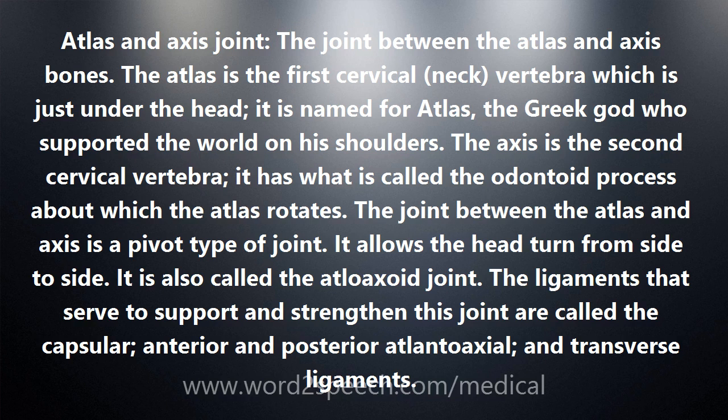The ligaments that serve to support and strengthen this joint are called the capsular, anterior and posterior atlantoaxial, and transverse ligaments.